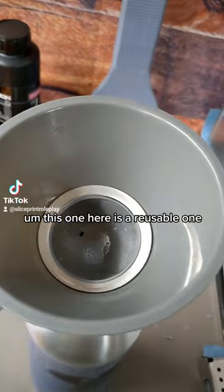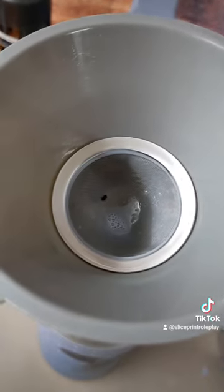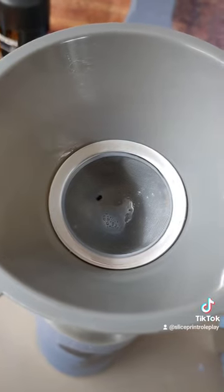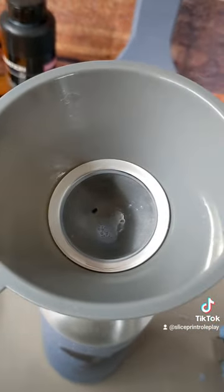This one here is a reusable one. But if you can see in there, that little black dot — not sure if that's a bug or a piece of dirt or what that is. I'm not really too concerned about what it is; I'm just happy that it's not back in that resin.